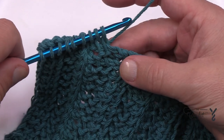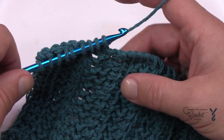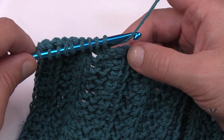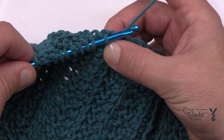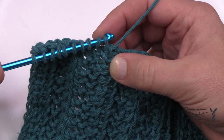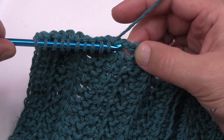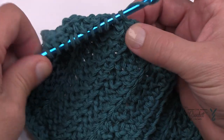That looks very similar to the Tunisian purl stitch — I thought it was too. So remember the Tunisian purl: you get the yarn in front, go in the side of the vertical, and I usually pinch the yarn and then pull — pinch and pull, as I've said in other tutorials. So you can see it looks completely different. The Tunisian slanted or twisted: you hook it, twist up, causing it to twist, yarn over, pull through.